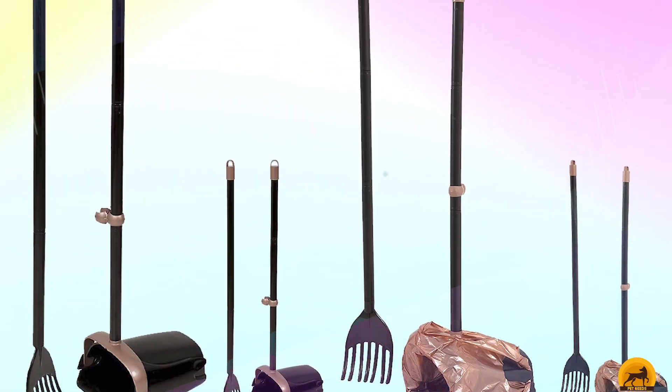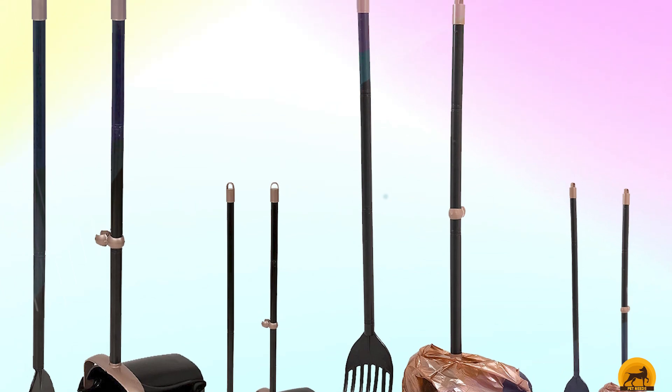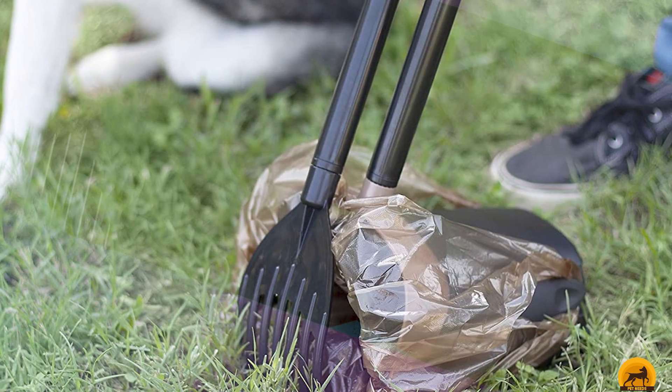The sturdy swivel design features an extendable handle for easy clean-out, and the rake and bin snap together for convenient storage when not in use.